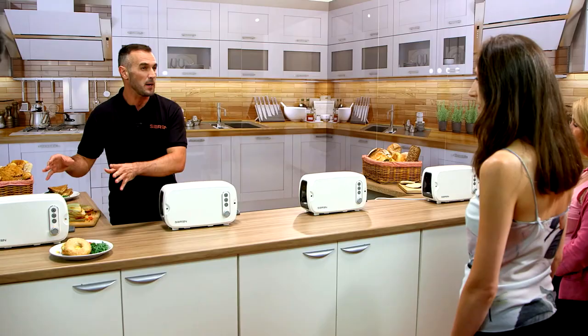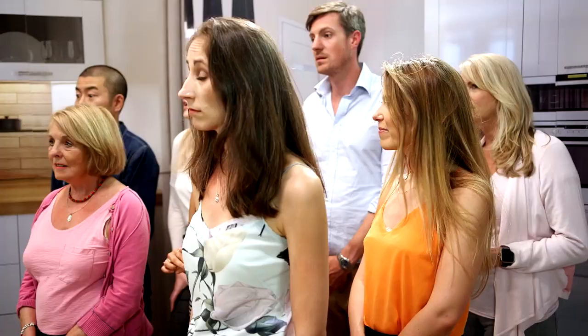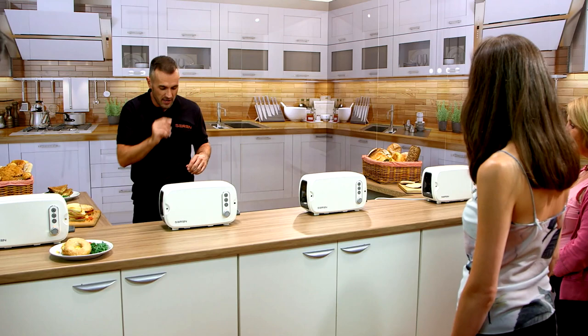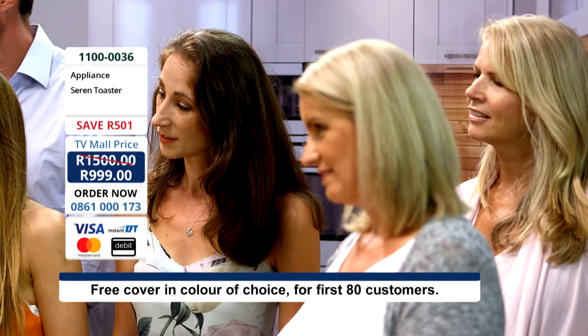But let's be honest, we don't all have the same cool appliances in our kitchen, do we? Now, what colour is your toaster? This is a really, really clever addition — with the Seren Toaster, it has a magnetic cover, so you can now make a bold statement to suit your kitchen. You can add a great deal of colour to your kitchen, and if you want to mix things up a bit, this really is quite remarkable.